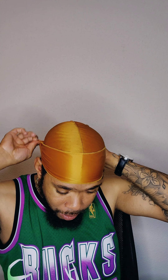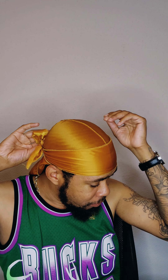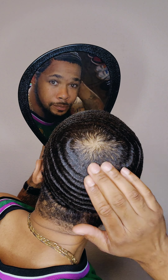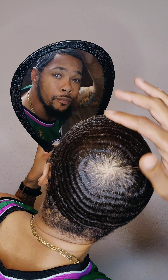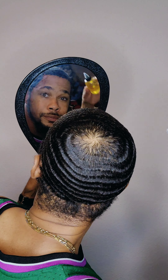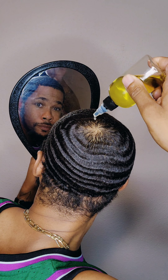So let me take out my durag real quick and get this out so we can get this video going. First thing first, I'm basically analyzing my pattern — looking at my crown, making sure all the hairs are laid down like they're supposed to. Now I'm applying oil so that when I start brushing my hair it's able to move like it should.